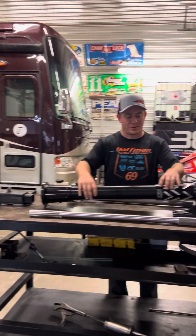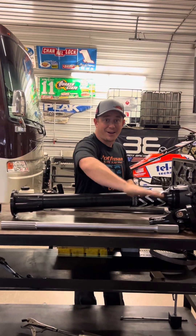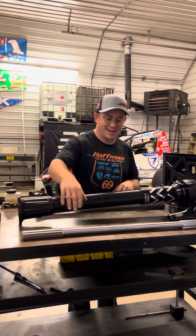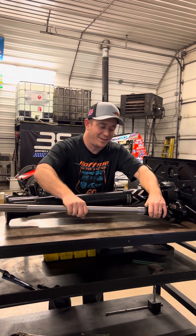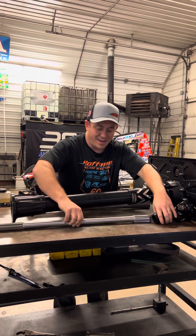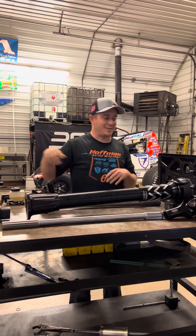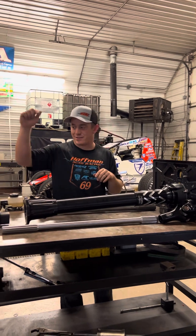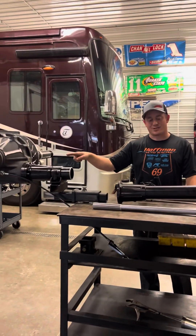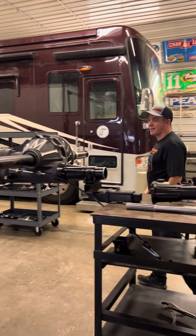Inside the torque tube — which our legs are right here, this goes right between our legs — would be the drive shaft. This drive shaft goes right into the U-joint and straight into the rear end. So as long as the motor is turning over, the U-joint's turning, the drive shaft's turning, it's turning what we call the lower shaft in the rear end.